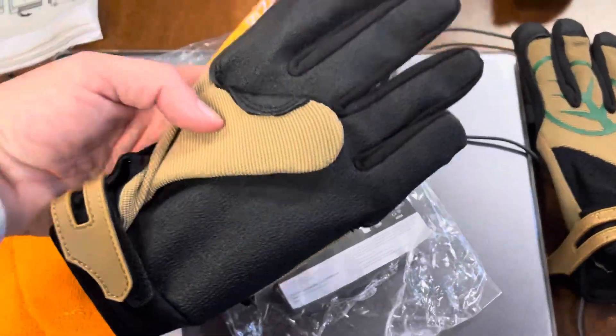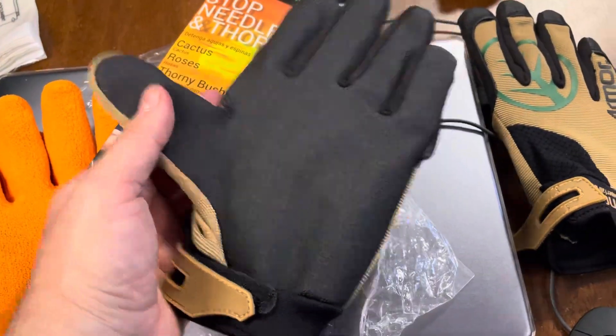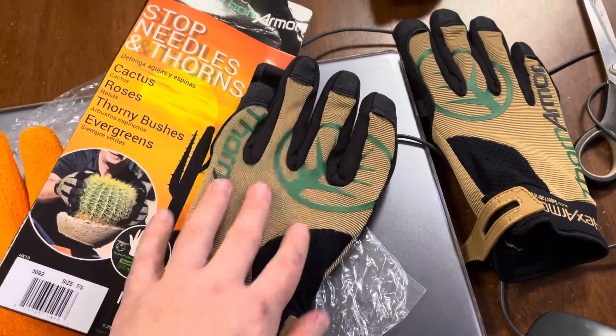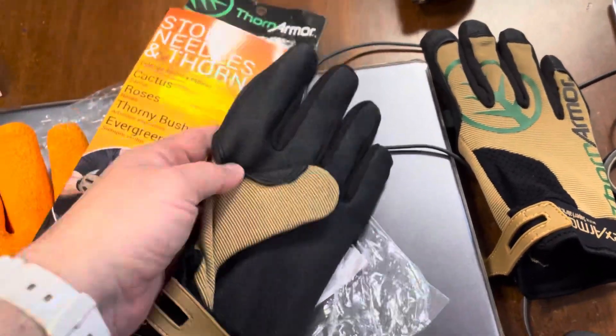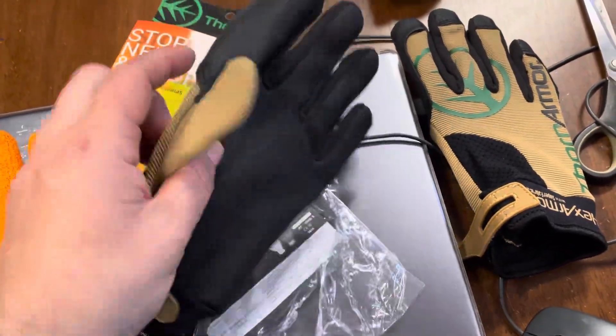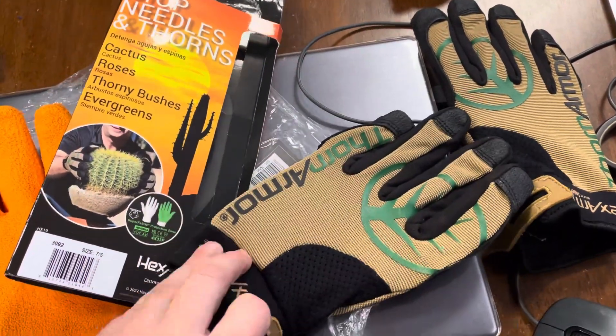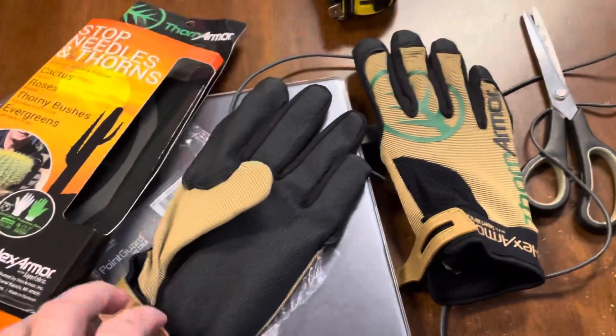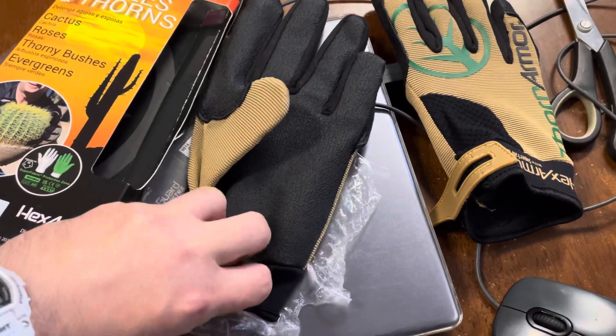I thought I'd give you a quick look at it. It's good for me with blackthorn — I'd like some protection along the top as well. It's mainly just for grabbing, so I want to check out the dexterity. It has a velcro fastening here.